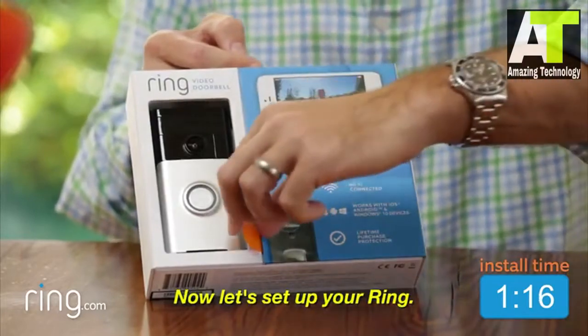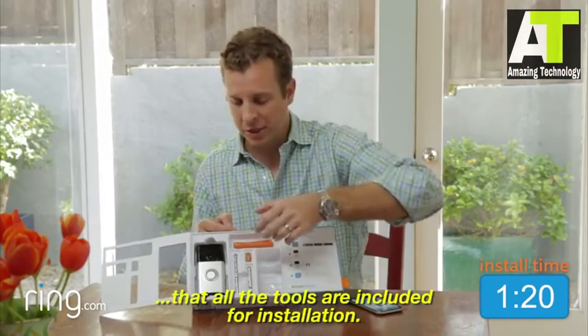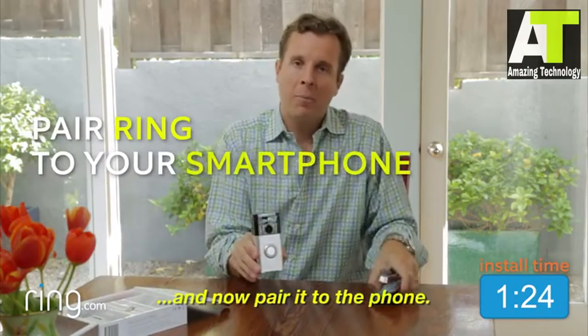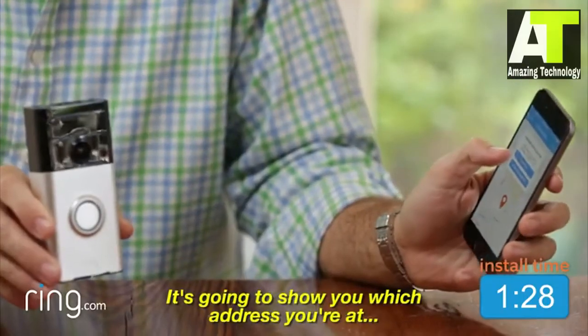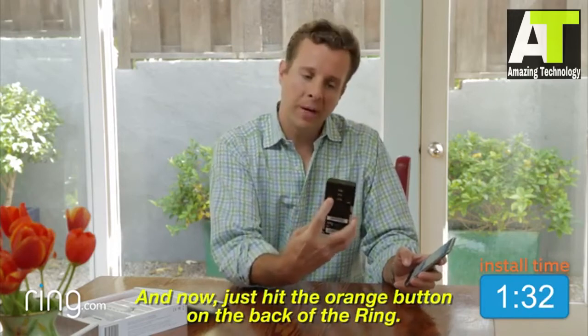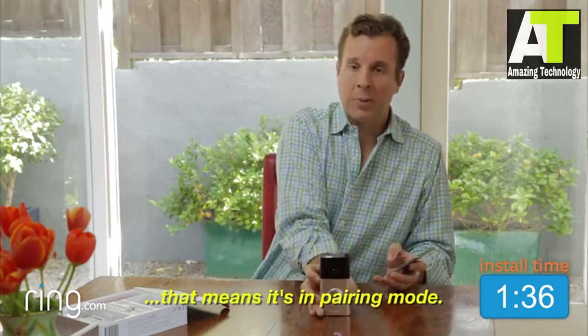Now let's set up your Ring. You'll notice when you open the box that all the tools are included for installation. Just grab your Ring and now pair it to the phone. I'm going to call this one Front Door. It's going to show you which address you're at, hit Continue. Now just hit the orange button on the back of the Ring. You'll notice that the white lights start — that means it's in pairing mode.